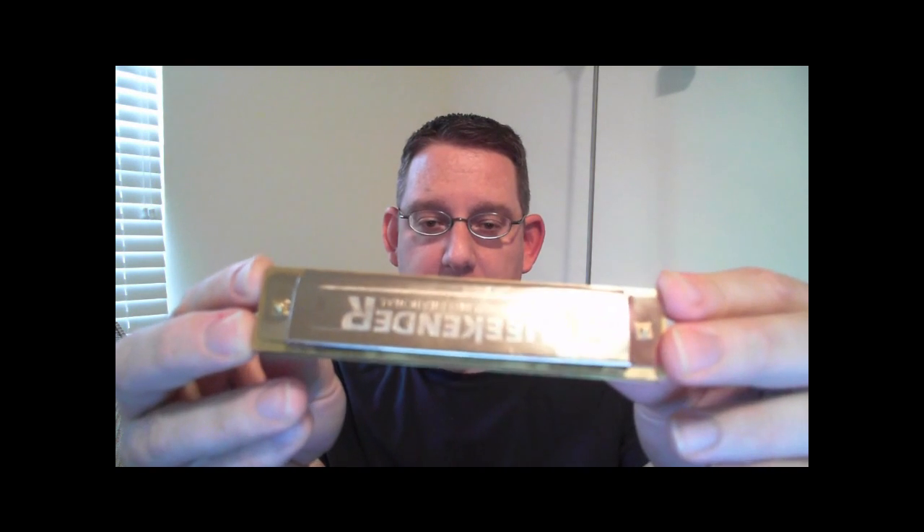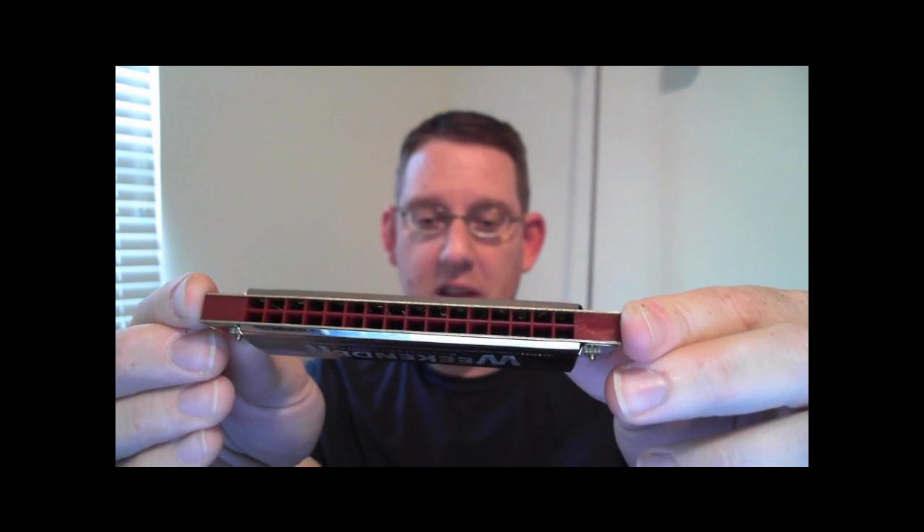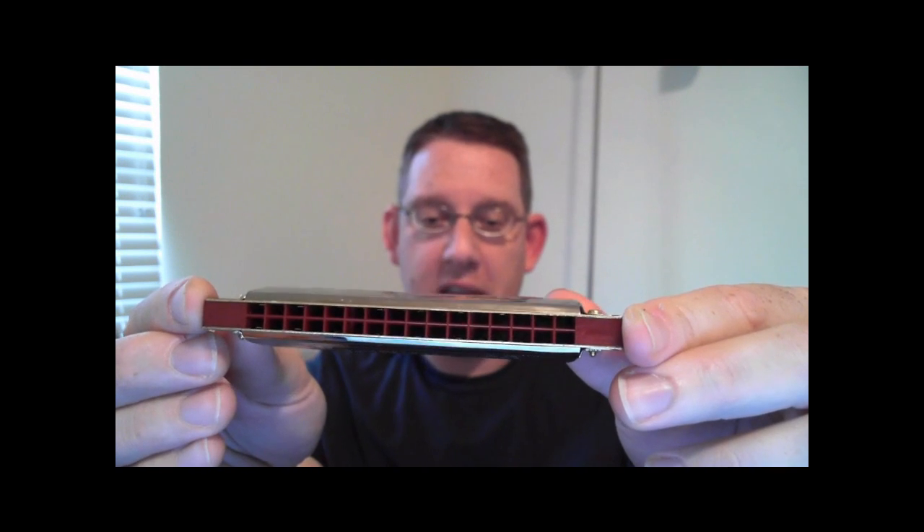So it looks like this — the one that I have. It's called the Hohner Weekender, and you'll notice that there's 16 rows of two holes each for a total of 32. And what I wanted to do was tell you a little bit about it but also give you some background on harmonicas in general.